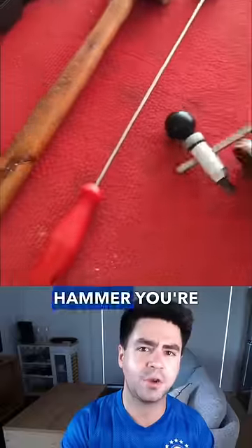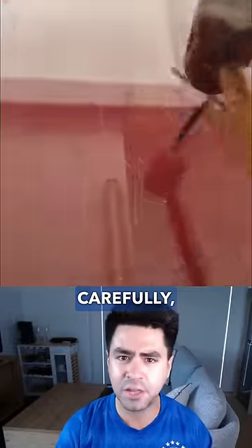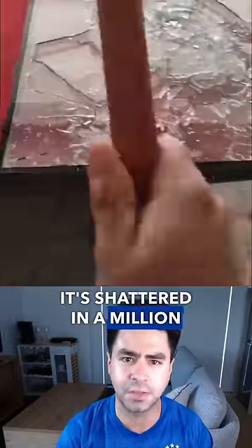Grab the specific hammer you're going to use and carefully just beat the shit out of the glass until it's shattered in a million pieces.